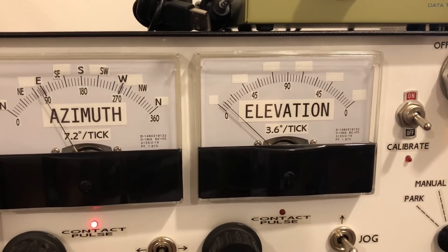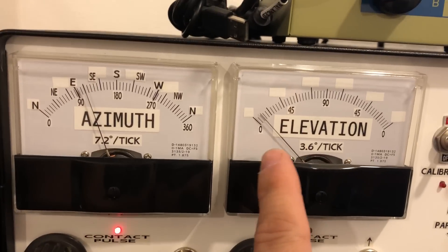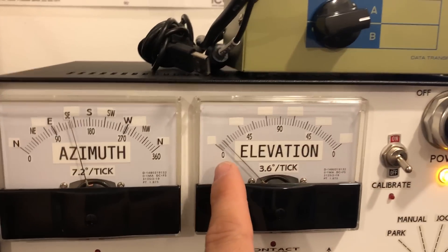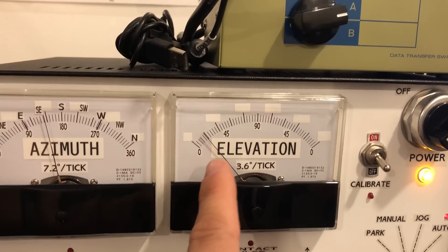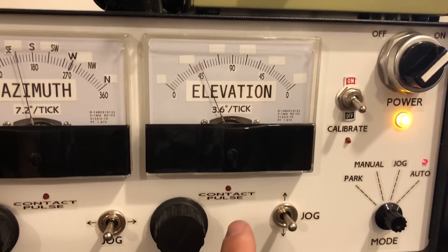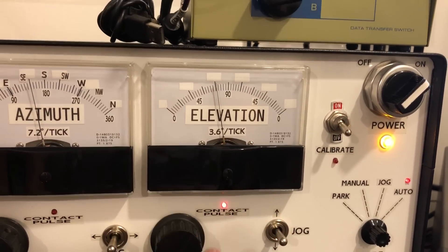And then it will turn the elevation rotator. Nothing's actually happening here. It's usually when this starts to move — the PWM buffer that holds this meter kind of gets confused a little bit. So as soon as this stops moving, it is actually moving here and it's pulsing to indicate that the contacts are closing inside the rotator.